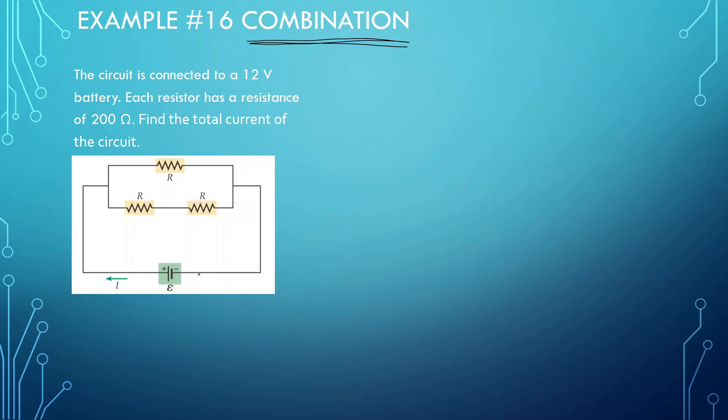The circuit is connected to a 12-volt battery. Each resistor has a resistance of 200 ohms — this one, this one, and this one. We need to find the total current of the circuit. When doing problems with combinations, you want to break down the resistors into more simplified forms until you just have one resistance. We're first going to find the total resistance, step by step.